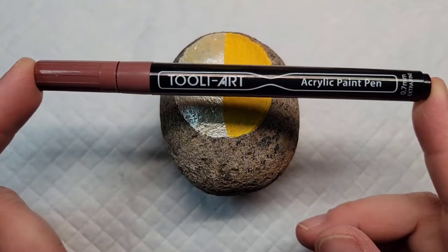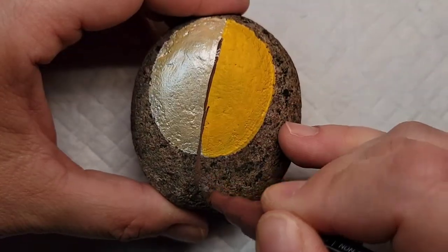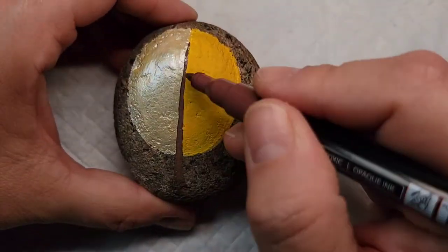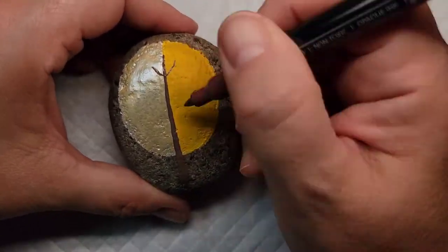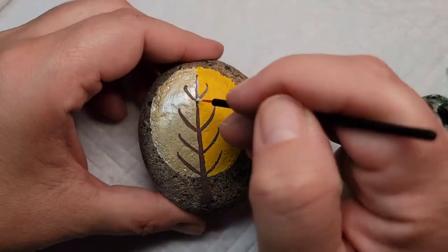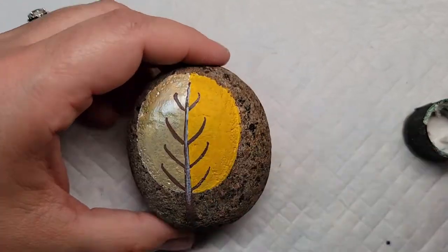I'm going to come back to that Thule Art brown acrylic paint pen and draw the trunk and branches right down the center, with the branches poking out from the sides between the two colors. Again, I'm going to add a coat of the Folk Art Extreme Hologram glitter paint on top of the branches and the tree trunk, just to give it a little bit of sparkle and shine when the sun catches it.